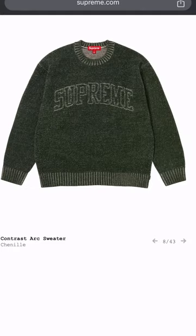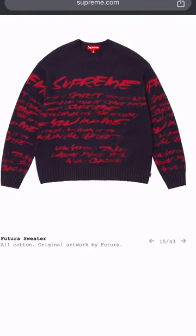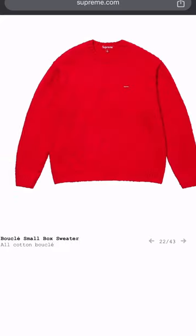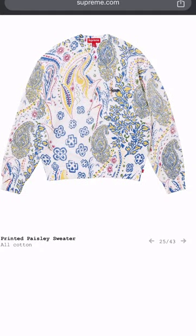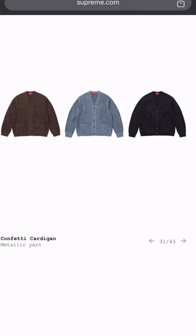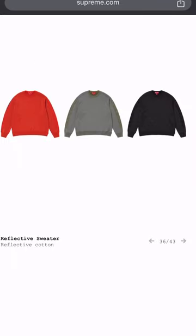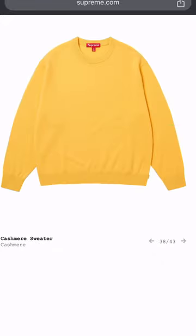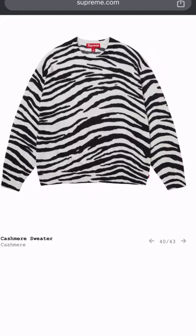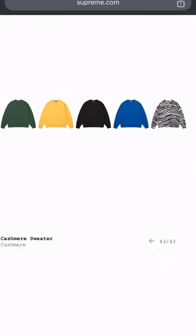Playboy sweater — nah, not feeling that. These sweaters are alright but come on with the vest. They're using the same font again on these sweaters. Not really feeling the sweaters. They got the grandpa joints — come on Supreme. Leave these off the spring catalog. I like the yellow though, the royal is alright. Zebra? Nah — not really feeling those sweaters.